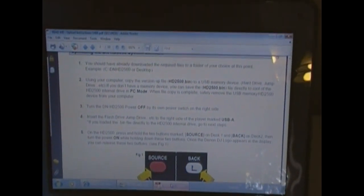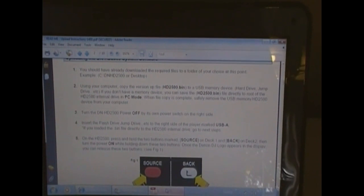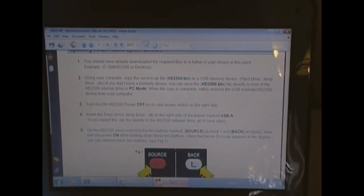I've already got my firmware, and along with the firmware comes a PDF readme that actually gives you printed instructions. What I'm going to do is just do these steps — I've got the 2500 bin file on this thumb drive.